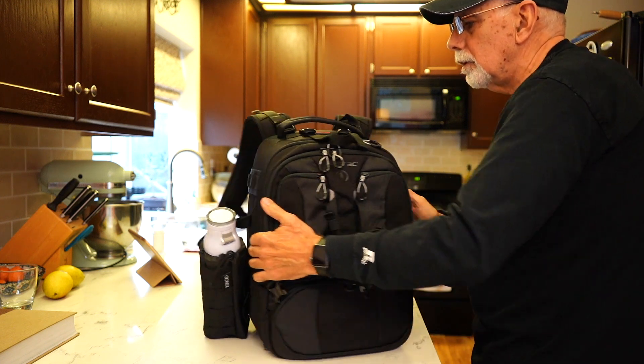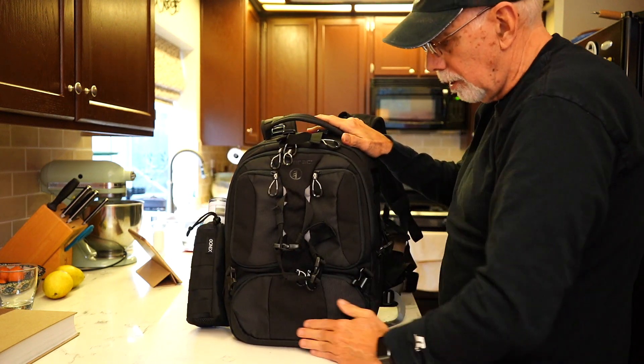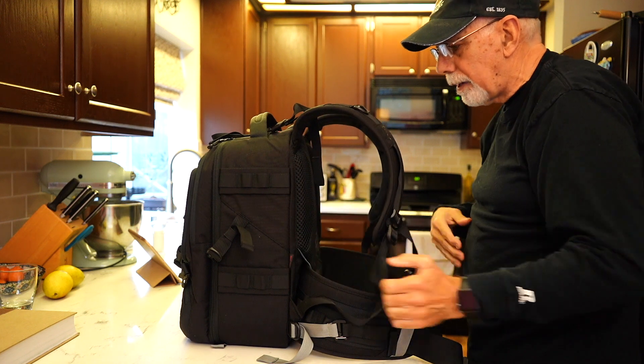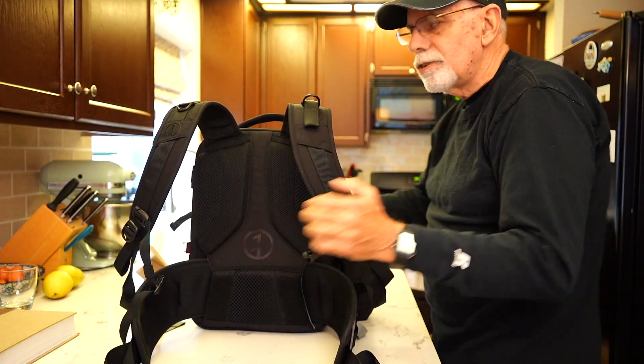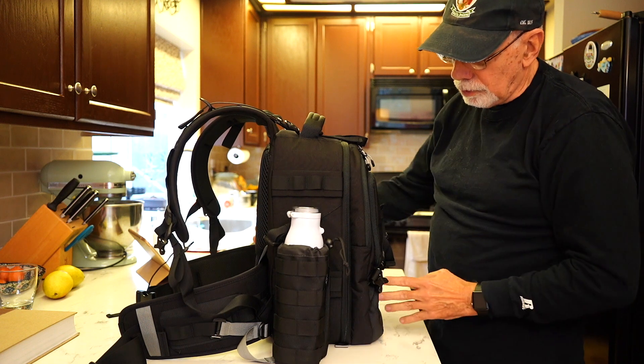Very nice bag, good looking, with a nice sturdy handle. I can't say enough about it. I've been looking for a backpack for a while now and I think I finally found one that I'm really happy about and am really going to like. So yeah, this is what the outside of the bag looks like.